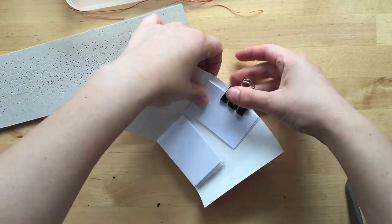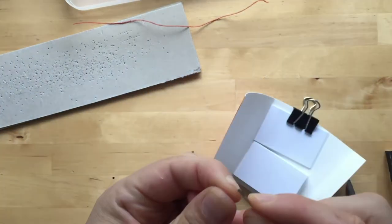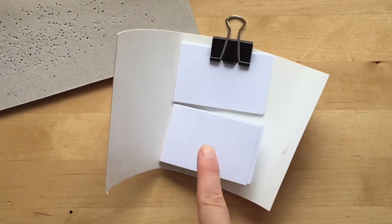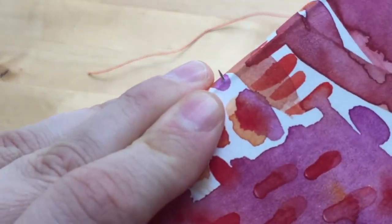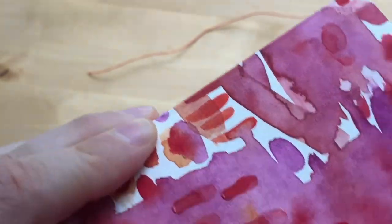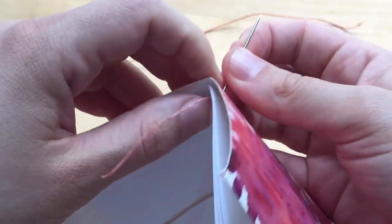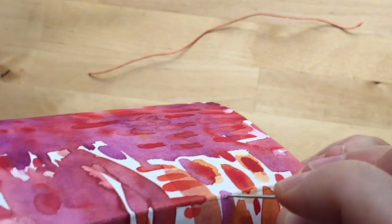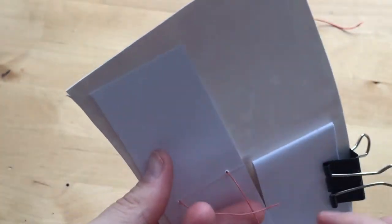I'll just clip this one here for now so I can line up this one. I'm gonna thread one color and stitch this signature on when I get a little bit closer so you can see. Once I have my signature lined up, I'm going to put my needle through one of the holes, then through the other hole, and pull this out. Since I punched a hole through this one, I know where it's located — and that's it.